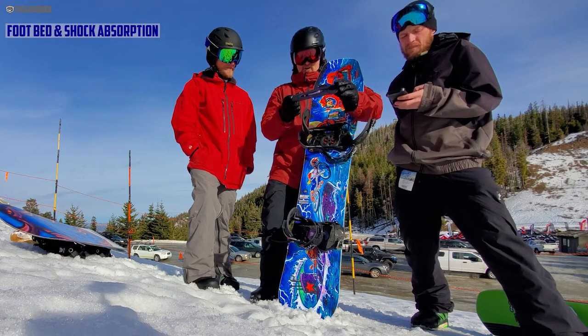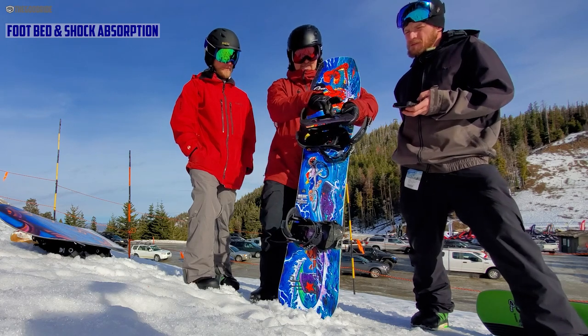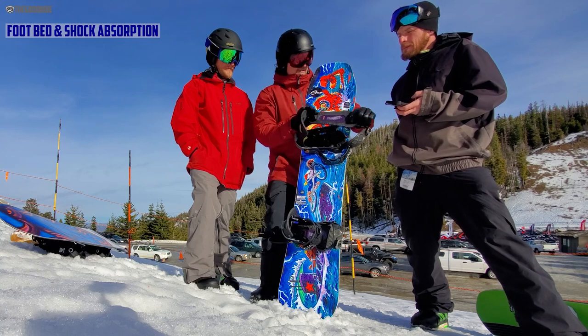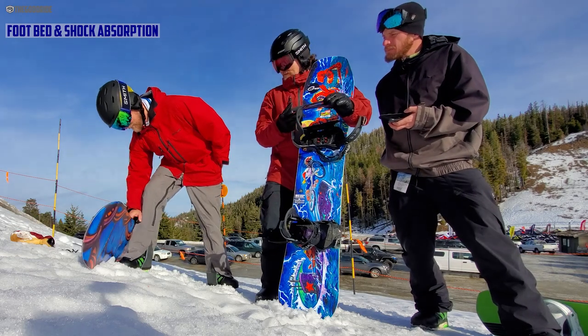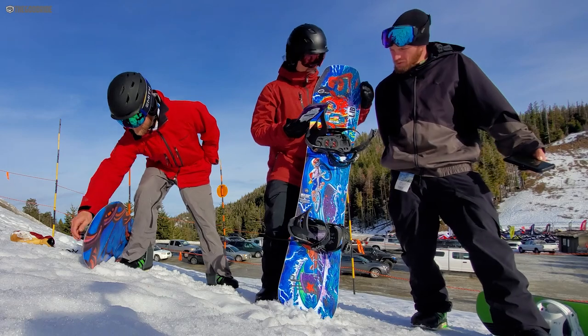One thing that's kind of off-topic — this part right here, there's that indentation. Compared to the other bindings, I'm not sure why, but for some reason I felt this one more. Maybe it's because there's less shock absorption. They all have that indentation, but this one's more pronounced — all three of them.